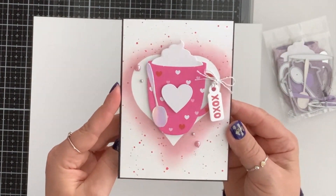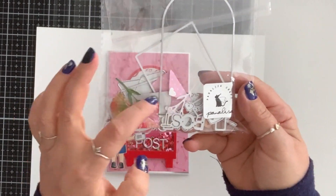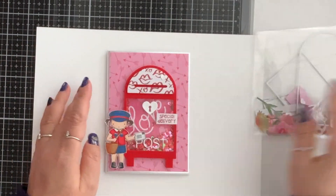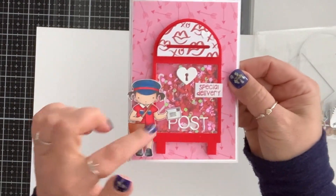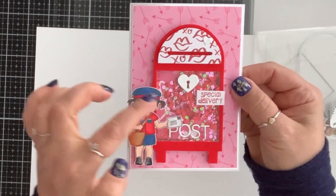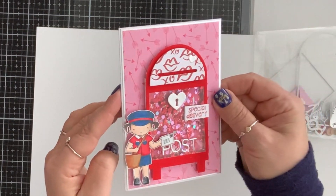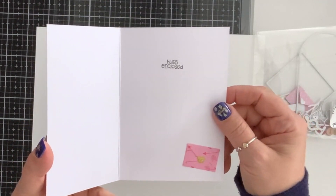So simple but so cute. For my next card I use this mailbox die — it comes with an envelope, flowers, and the word 'post.' Of course I had to make a valentine's card and a shaker. I brought in a little mail girl stamp from my stash, colored her, and stamped 'special delivery.' It turned out so cute. For the inside I put one of the envelopes and stamped 'hugs enclosed.'